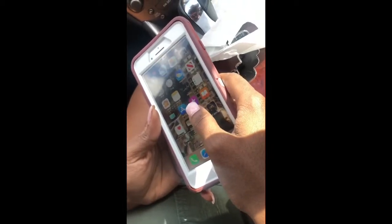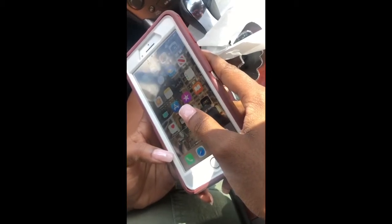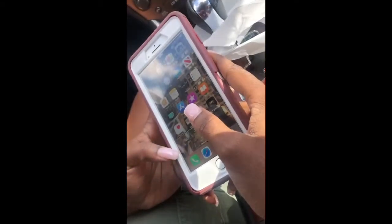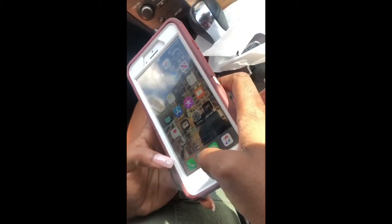Hi guys, Britt Tech here, and today I'm going to be showing you how to enable your fingerprint ID. For the newer iPhones they don't have the fingerprint ID anymore — they have Face ID. However, for the iPhone 8, iPhone 8 Plus, and below, the fingerprint ID is still available because we still have the home button.